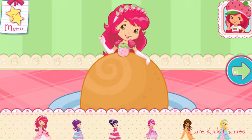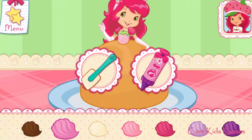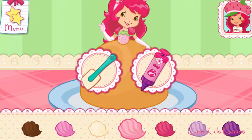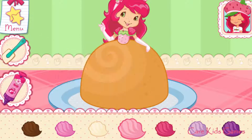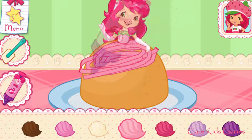Make sure you wrap the doll in plastic wrap from her waist to her toes. Now let's create a beautiful dress using your favorite icing colors.